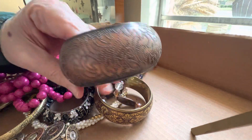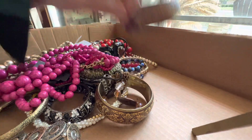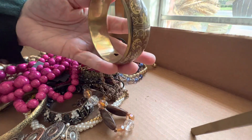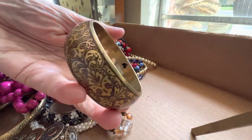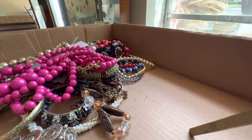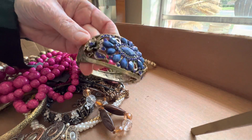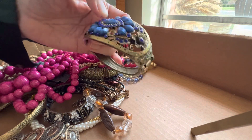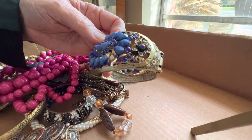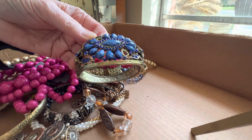This is faux metal, one dollar — it's lightweight plastic. This is brass, four dollars. This is missing one, two pieces of that beautiful blue — four dollars as is.